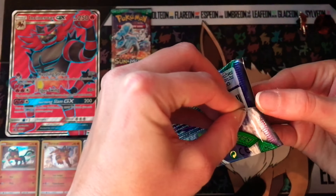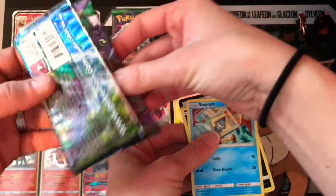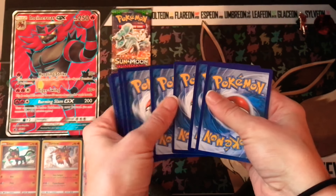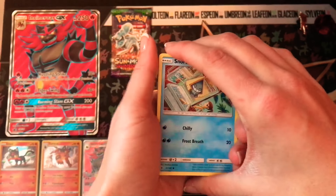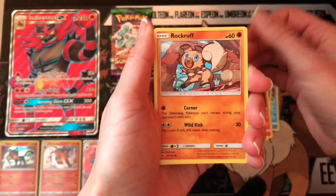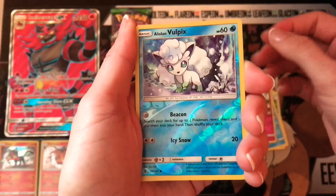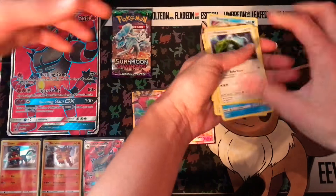There we go. If there's like a special way you're supposed to open these, I don't know what I'm doing again. Okay, so there is that code. So we have a Snorlax, a Murkrow, a Slurpuff, a Rockruff, a Delibird, an Aether Paradise Conservation Area, a Vanillish, a Whimsicott, the Reverse is Alolan Vulpix — nice. And a Rayquaza. All right, Rayquaza — okay.